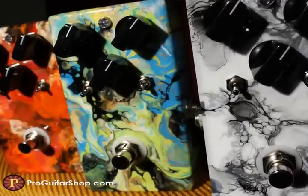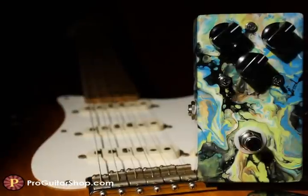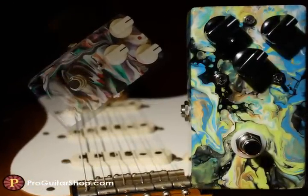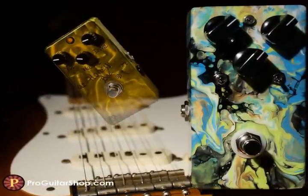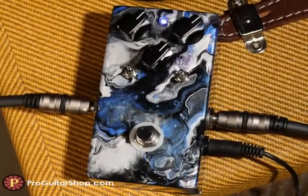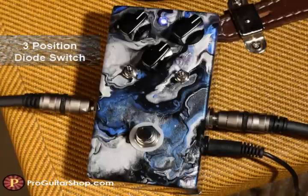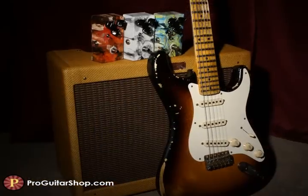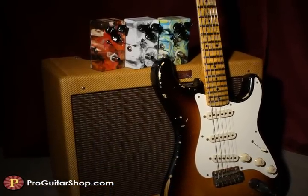This boutique effect easily sits on the top tier of overdrives. It can be directly compared to such high-quality effects as the Klon Centaur, Landgraf Overdrive, and many from BJF. With the Boiling Point, you're probably going to want to get rid of three pedals on your board, because it functions as a super transparent clean boost, a dynamic and well-refined overdrive, and a warm and tube-like asymmetrical distortion, which makes me think I might have found the holy grail of overdrives.